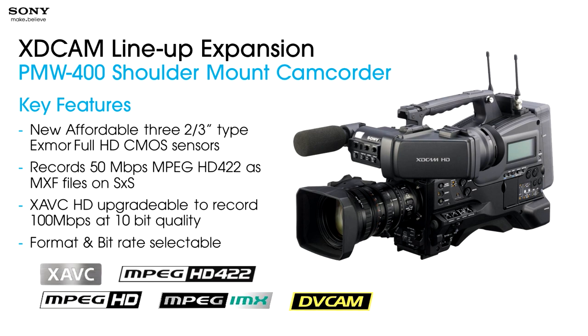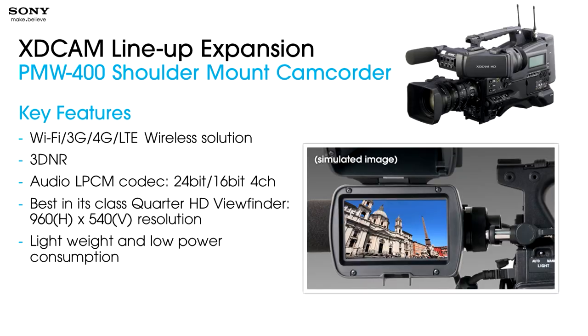The PMW400 is format selectable and bitrate selectable. You can see all of the logos for the various legacy formats we've had over the years, and we've made every effort to keep those in the camera's capability. The camera also adds some very new features, which we'll go into more depth on in another few slides. We've added a Wi-Fi capability to the camera, and that adds 3G, 4G, LTE wireless capability for transferring files. We've also added a new capability called 3DNR — three-dimensional noise reduction.